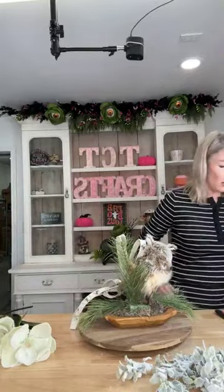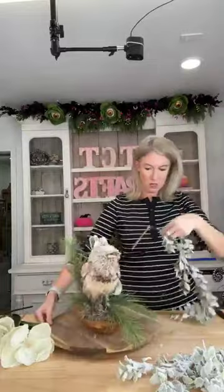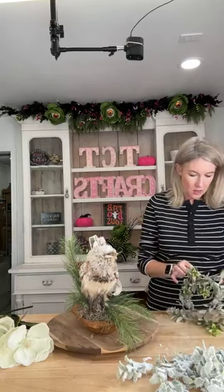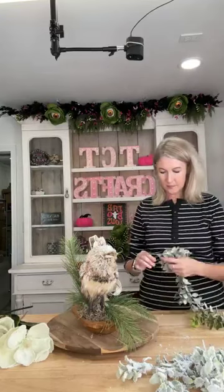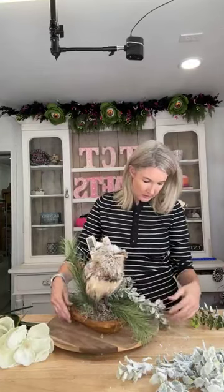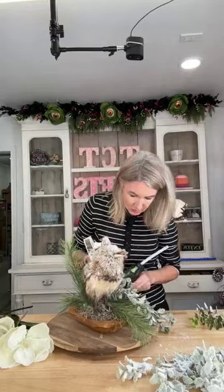I'm going to get a little drapey piece in the front — I obviously don't need one this long, so I'm going to cut it down. I want it to kind of drape right in here, so I'll cut it about right here, go right next to my wooden pick, and just hit it with some glue. So we just have a little drapey piece right there. Let's maybe do one in the back too — I'm going to put a pick on it.